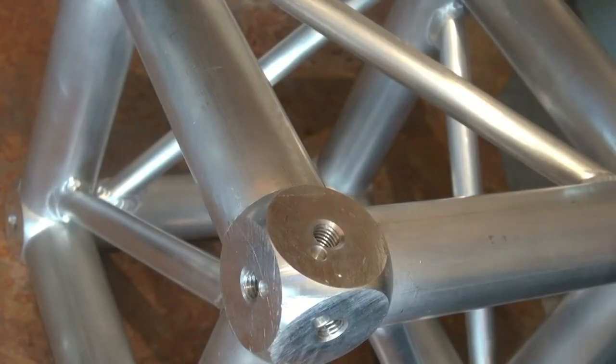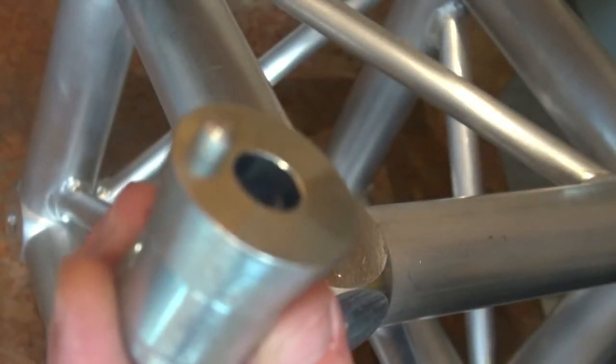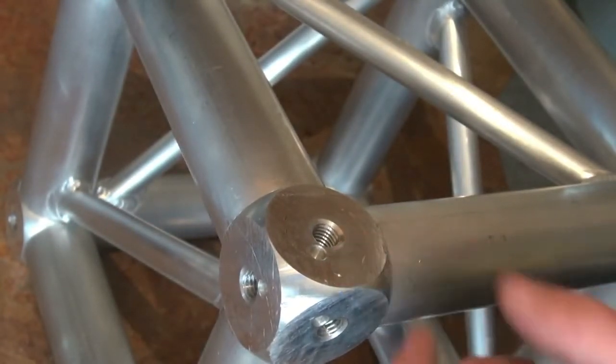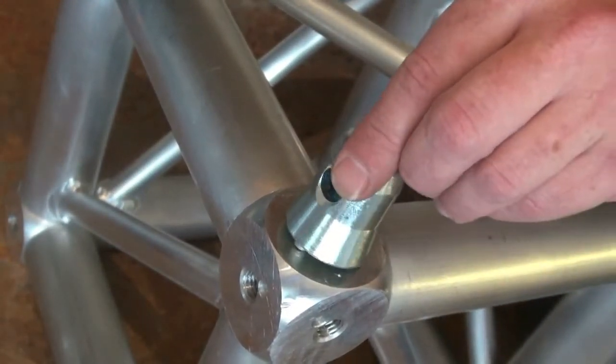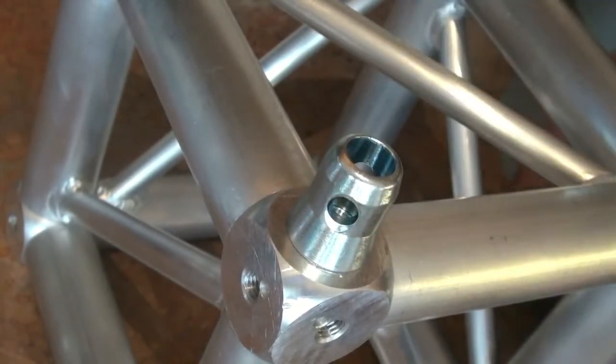Starting in one corner, you take one of these little guys right here. You notice it's got the little thing sticking up? What's that all about? Look right next to the threaded hole — you'll see another hole. That is a hole for this little guy to slide into so you cannot put these on incorrectly. Line it up and look, it can only go on that way.